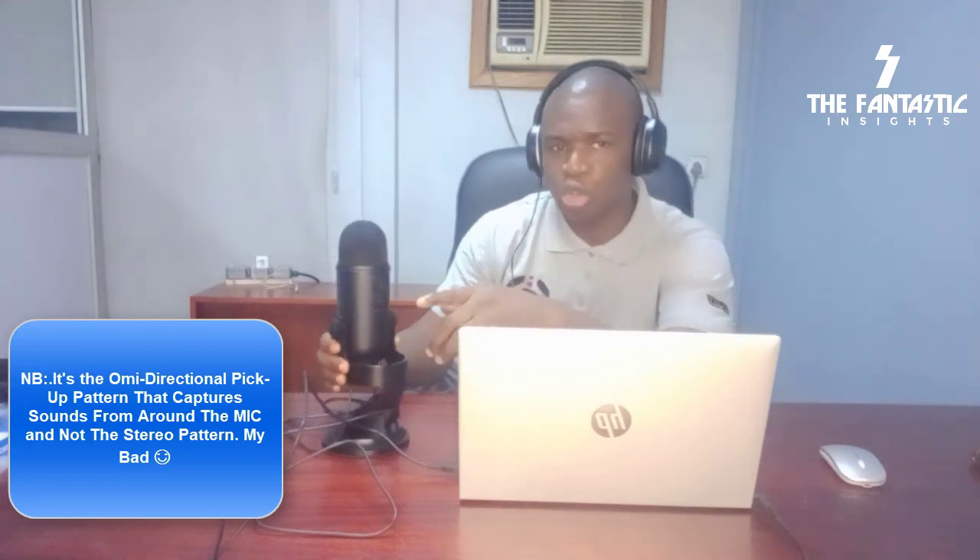The stereo pattern is good for capturing the volume coming from around the microphone and from around the surroundings. The cardioid mode, which I'm using right now, is good for a single podcaster like I'm doing right now — it's popular amongst podcasters that are recording in the studio or just want to do this kind of work, where the microphone will be picking up your voice directly.